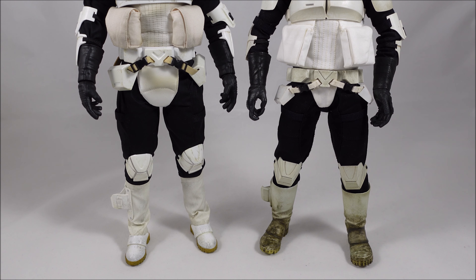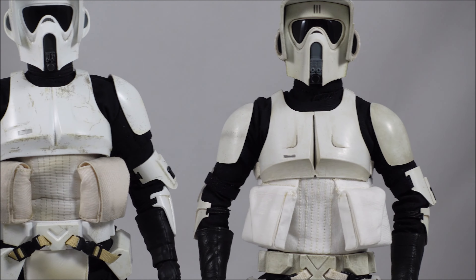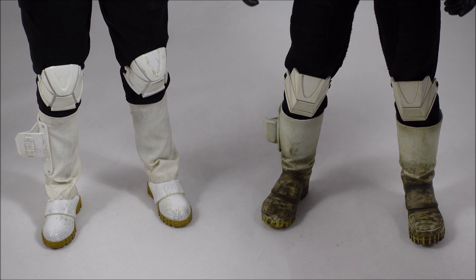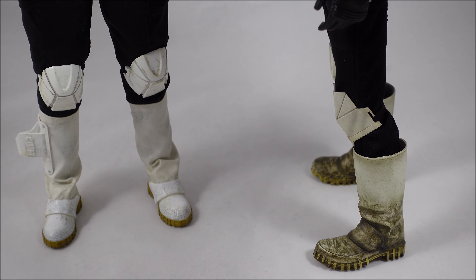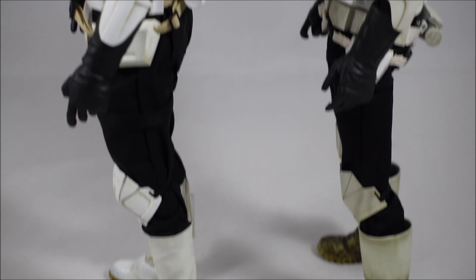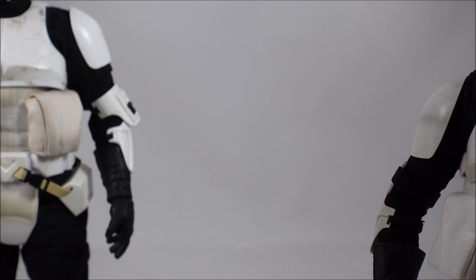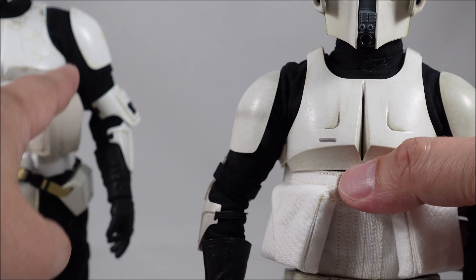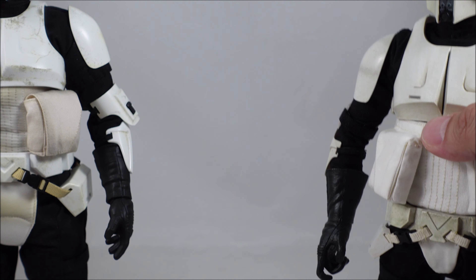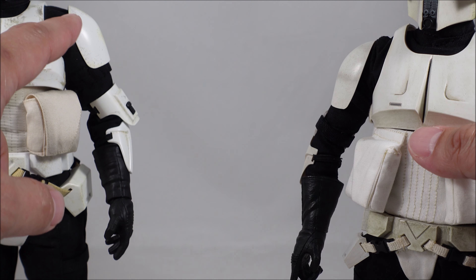The other main differences are the paint application. The Sideshow version has a bit of a green tinge in the armor and a darker shade, and the weathering on the boots is a little heavy-handed — it does look dirty but too heavy-handed compared to the rest of the figure. The armor design is pretty much the same. On the Hot Toys version, the shoulder pads are attached by Velcro, whereas on the Sideshow version you can see the strap — all those parts are strapped on.